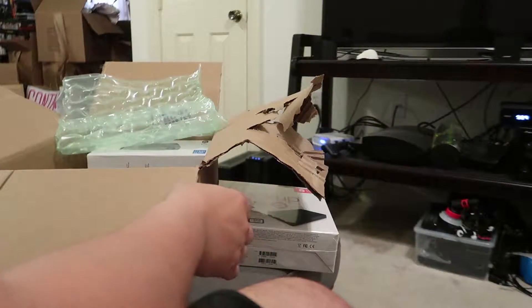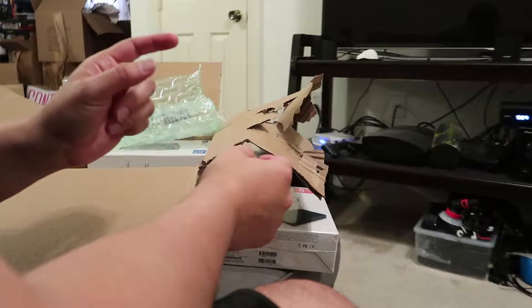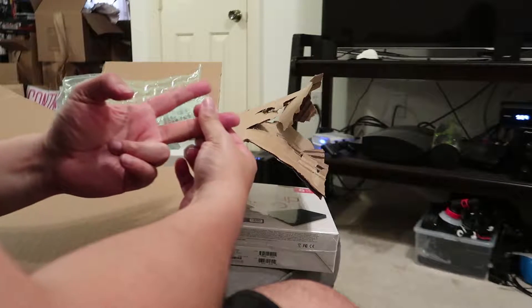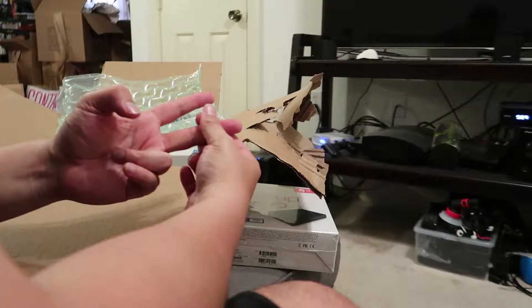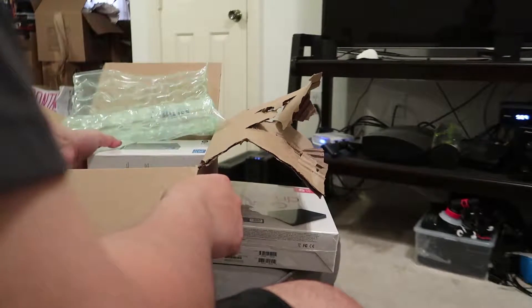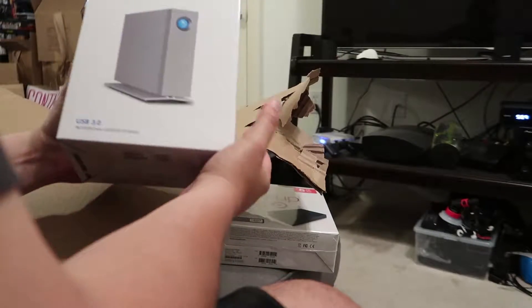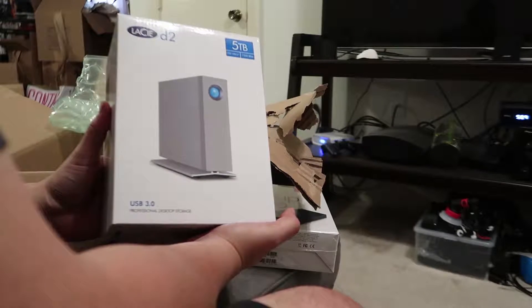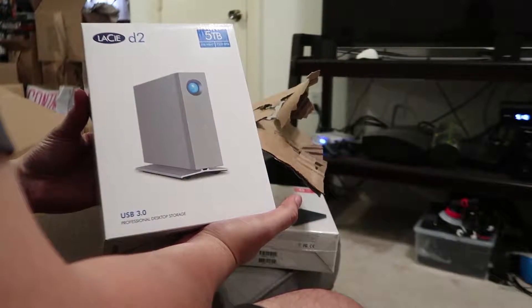I have two LaCies now. Hopefully you saw the other video where I unboxed the first LaCie, which is Thunderbolt, and this other LaCie which I just got, which is USB 3.0. This one is for the desktop and will be the main storage drive — a five terabyte LaCie.